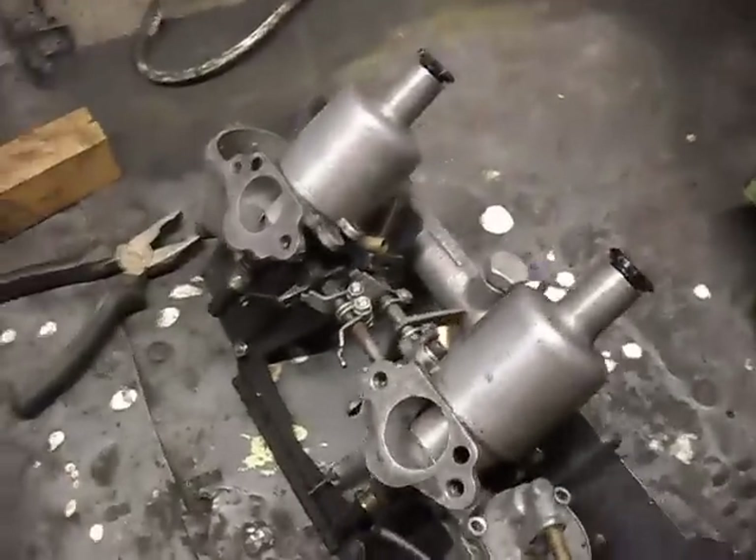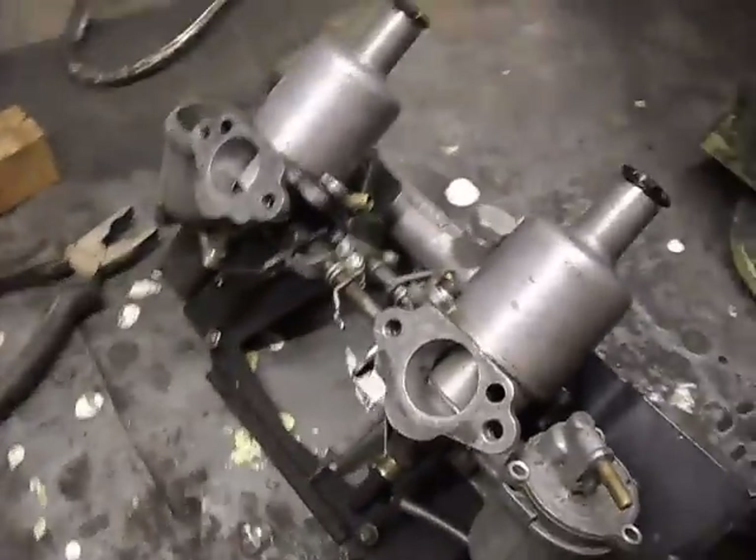Hello boys and girls, welcome to another Big Adam tutorial today on the HS series of carburettors.